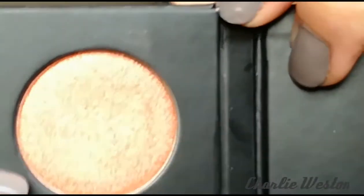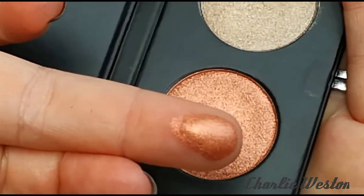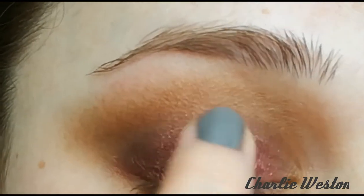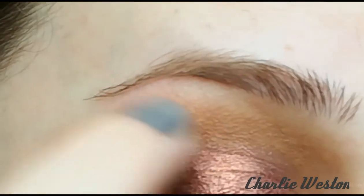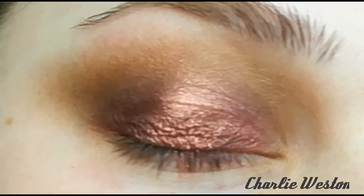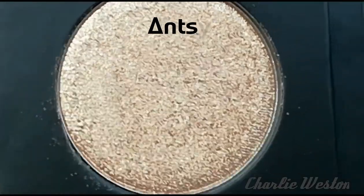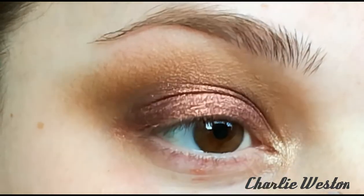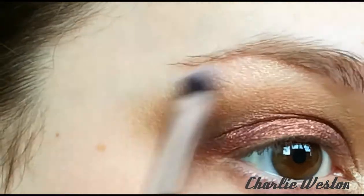This is the shade Manipulative, a metallic pressed shadow which is a coppery shade. I'm applying it with my finger, adding it to the centre of my lid and then lightly patting out the edges to make it blend a bit easier. This is the metallic shade Antsy — it's a really nice highlight colour.